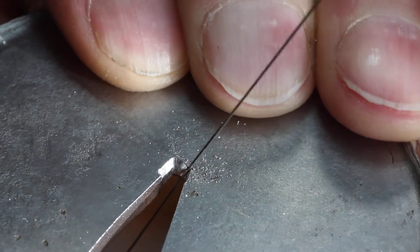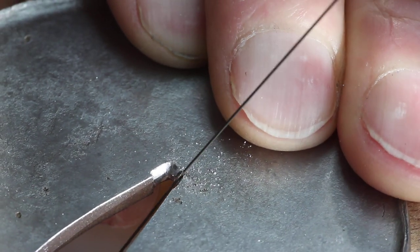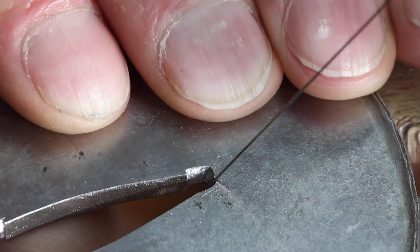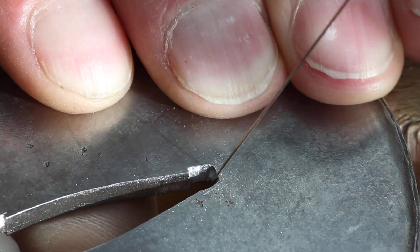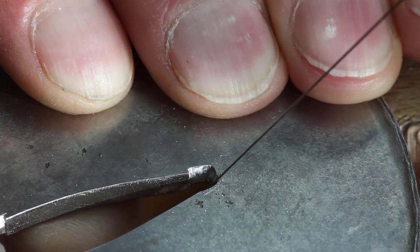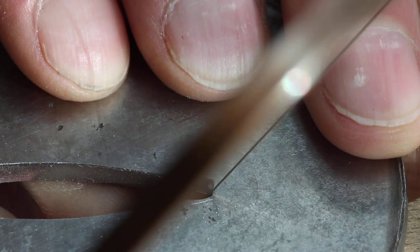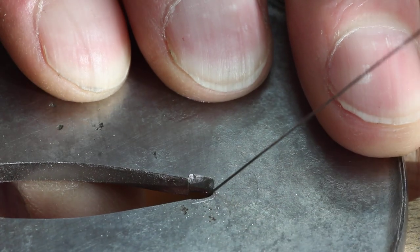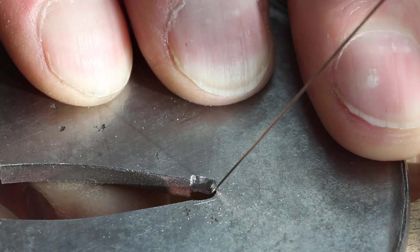Using the saw initially like a saw, but then you can go back over the lines or the surface you've cut, and use the edge of the saw blade more like a file. Imagine the blade as a very narrow needle file, but actually far more delicate.